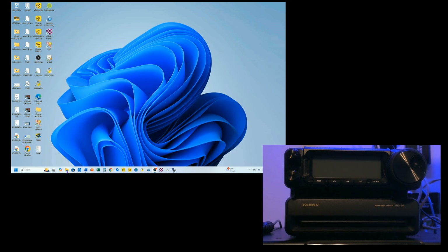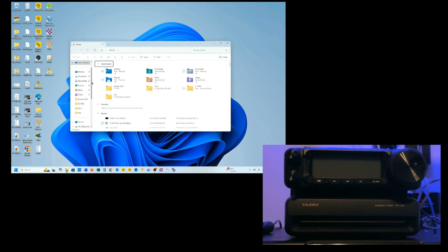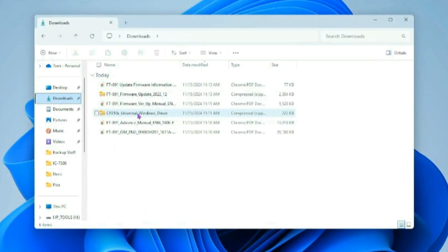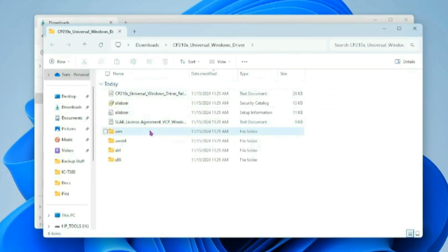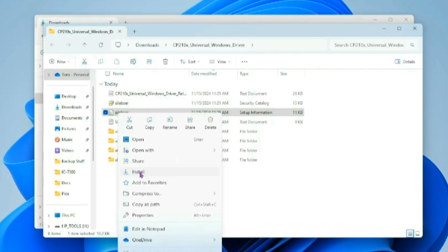I'm going to go to my folders and find my universal Windows driver file. I'll click on that and click Extract All, extracting it right to my download folder. What you want to find is SILABSER, which is Silicon Labs Serial, and right-click on that and click Install.